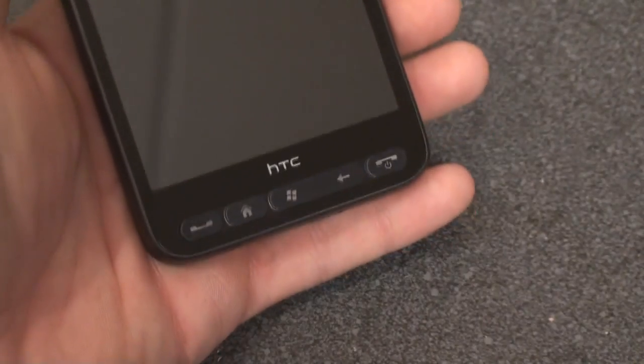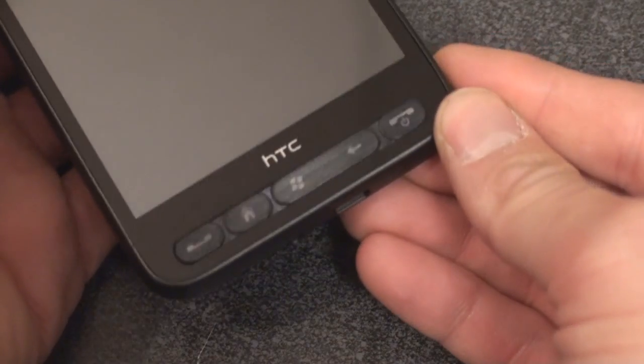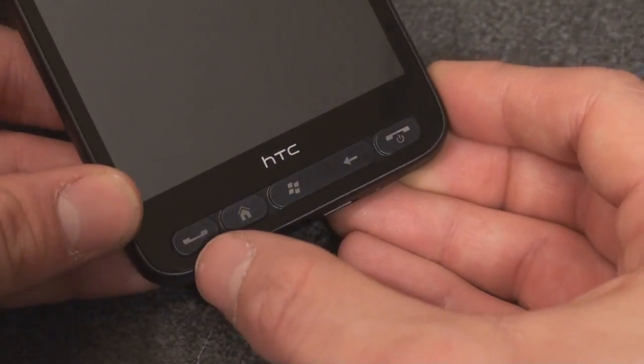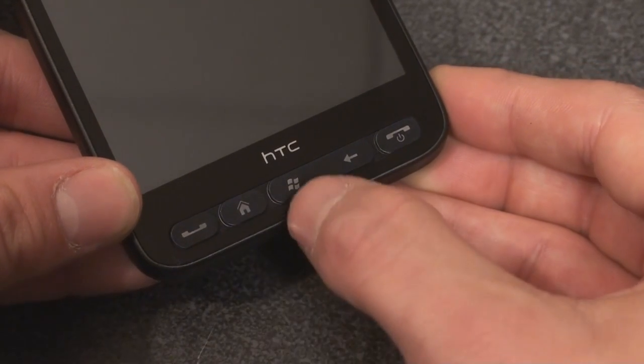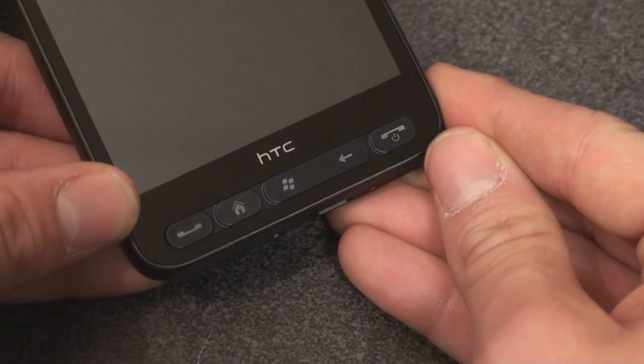Let's go down to these buttons. These buttons have a fantastic brushed metal finish to them — you can see that as I move it in the light. There are five of them. On the left is call start, this is home, start menu, okay/back, and this is actually the standby button.